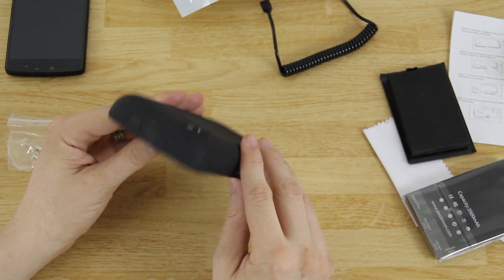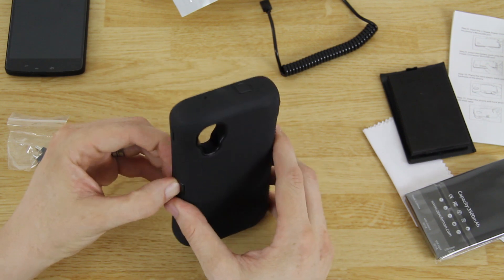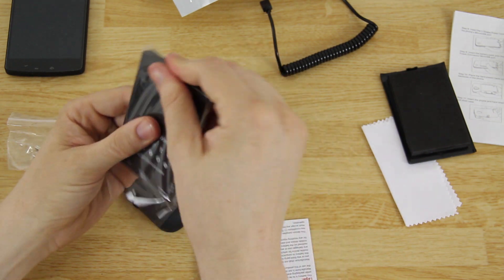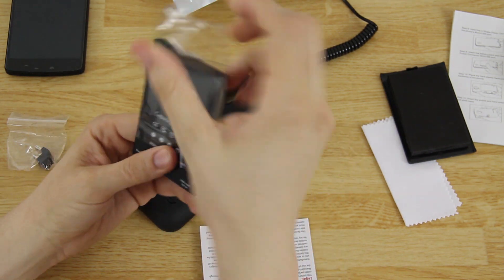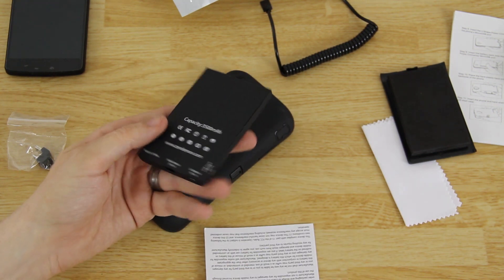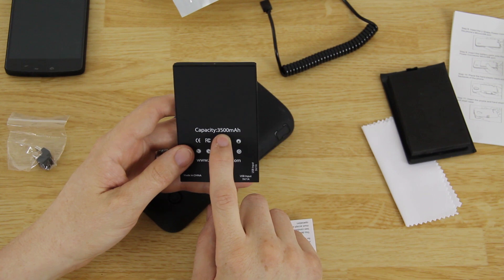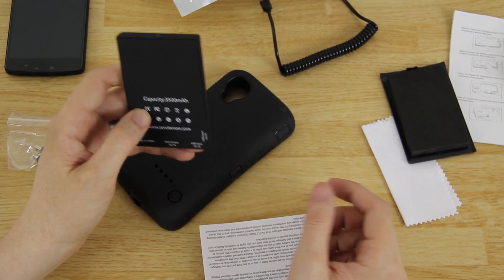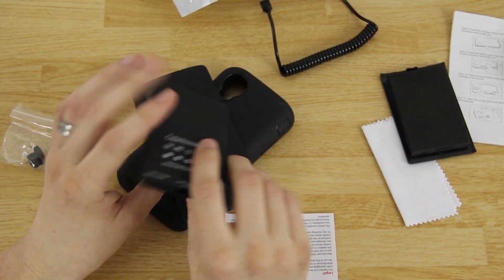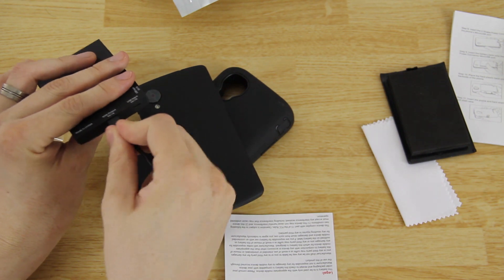This looks very similar to the Note 3 case, so we're gonna go ahead and dissect it. I want to pull the battery out. It is 3,500 milliamp hours — to put that in perspective, the stock battery in the Note 3 is 3,200, the Note 2 was 3,100, and the stock battery in the Nexus 5 is 2,300 milliamp hours. That's impressive. I can already see there's a little port here at the bottom.